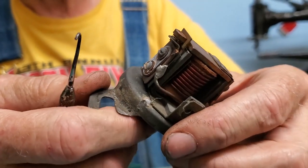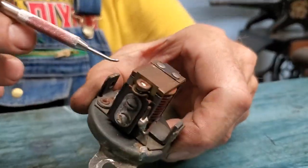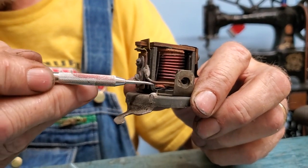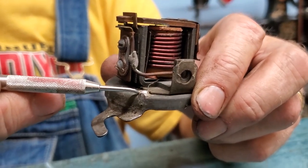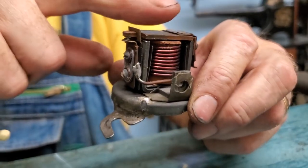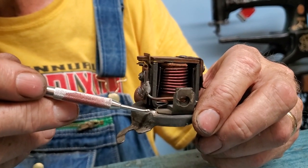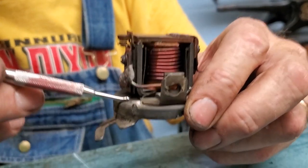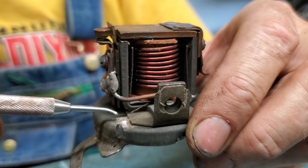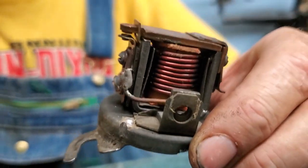When the car is turned off and the generator is no longer putting out electricity, the points open to prevent the battery from discharging back through the generator. There are three adjustments I typically do on these. One thing to check: there's a heavy outer coil and also a very small wire soldered to the base — that's the coil that actually pulls the point block down. Make sure that little wire is not broken.